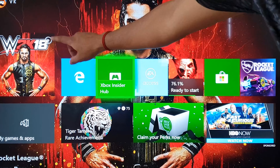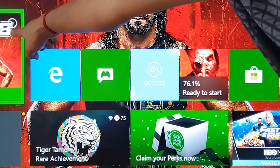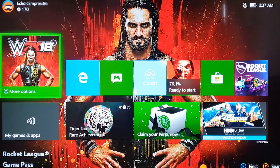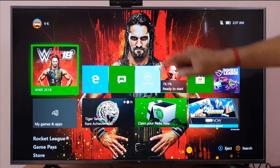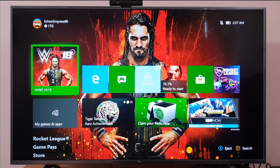If you want to eject, you need to choose the app. Go to this app — you can see it here. Select the app and you can see the eject button in the right down corner. The eject button option is X.